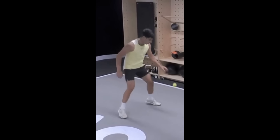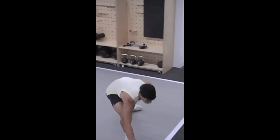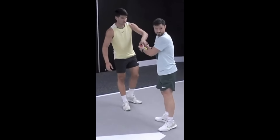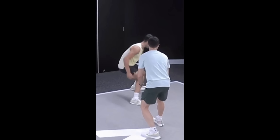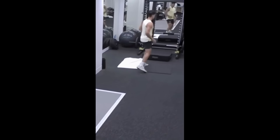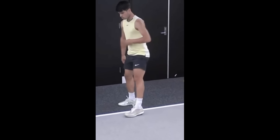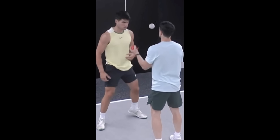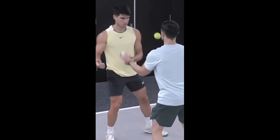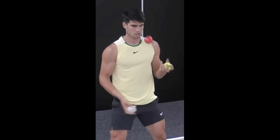In tennis, the ball can travel at incredibly high speeds, especially during serves and volleys. This requires players to have razor-sharp reflexes and the ability to make split-second decisions. Eye-hand coordination — the ability to synchronize visual input with hand movements — is essential for tracking the ball and executing shots accurately. When facing a serve that can reach speeds of up to 140 mph, the time to react is minimal. Effective eye-hand coordination allows players to respond quickly and position their racket accurately to return the serve, and helps players hit the ball cleanly, reducing the chances of mishits.